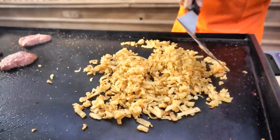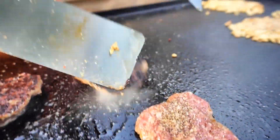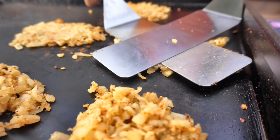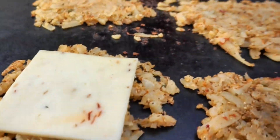Keep mixing those hash browns. When the bottom side of that sausage patty is ready, we'll just give them a flip. It's time to crack those eggs. We're gonna portion those hash browns out into five portions, flatten them down with a spatula, and top them off with pepper jack cheese.